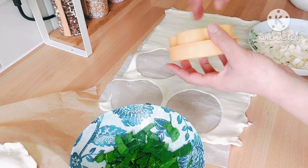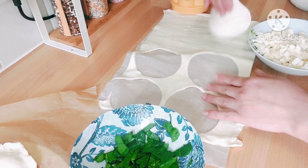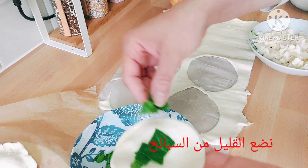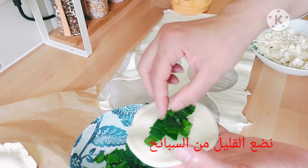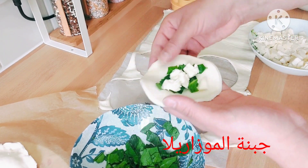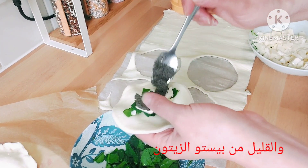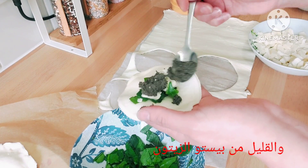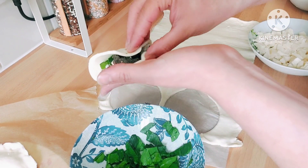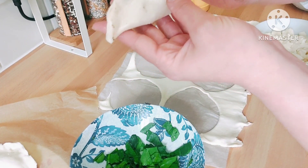So I'm just going to cut small circles — you can use any shape you want. Then I'm going to add fresh spinach, then a little bit of mozzarella, and top it off with a little bit of pesto.